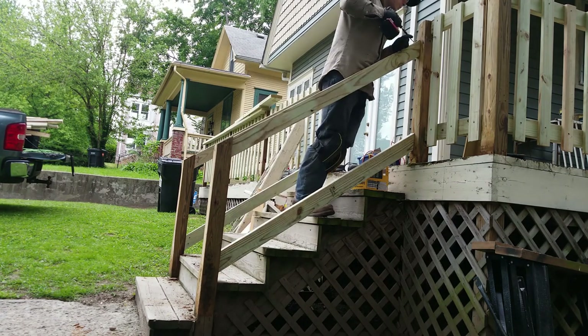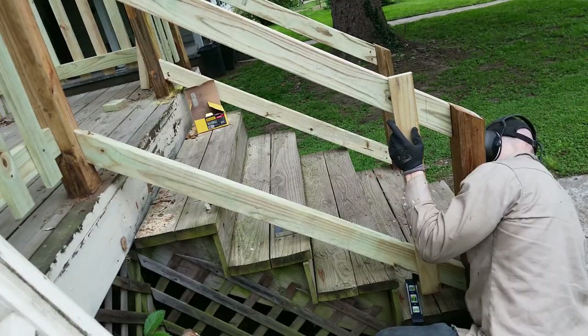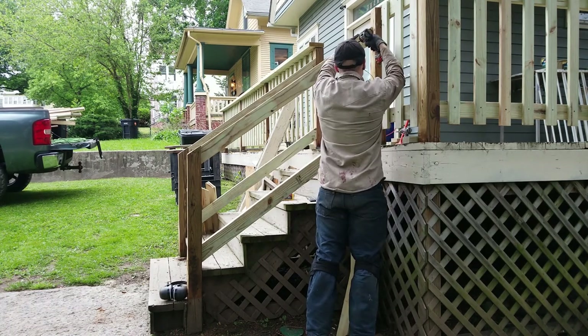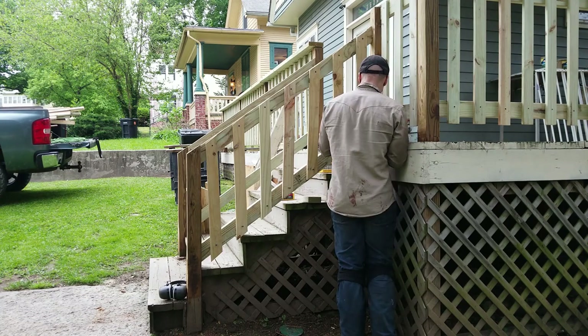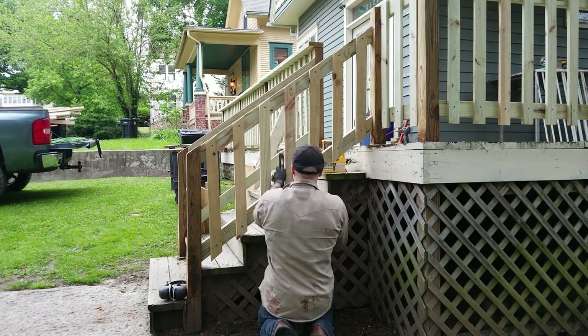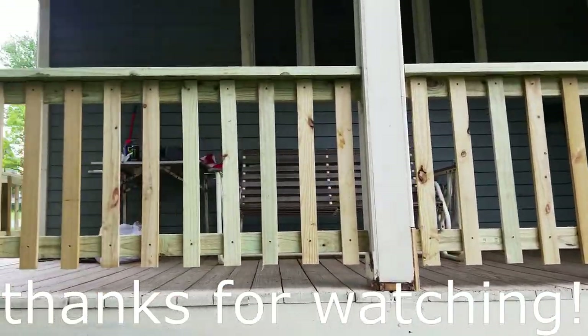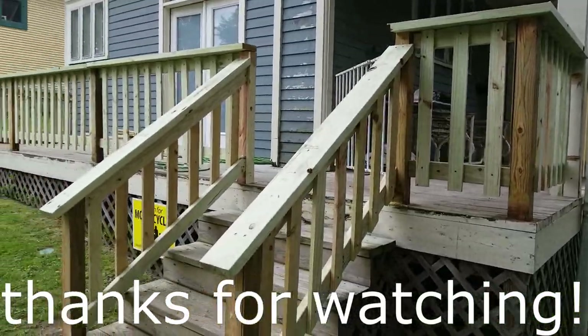To get the correct size balusters for the stairs, I made sure each one was level, marked it, and cut them. Mounting them is the same process as the other balusters - screwing in the top screw and then using a level to ensure correct spacing. Here is the finished product. All the boards are brand new, and since they are pressure treated this time, the railing should last a long time.